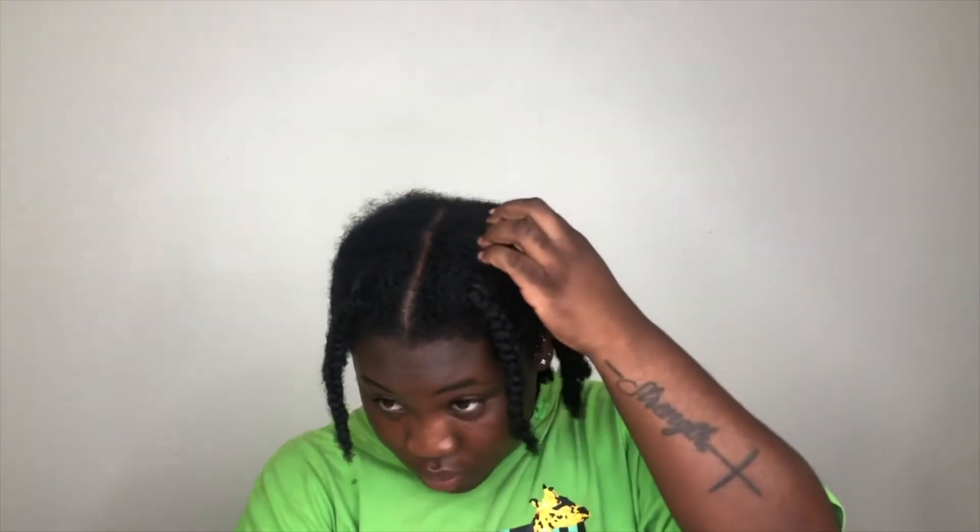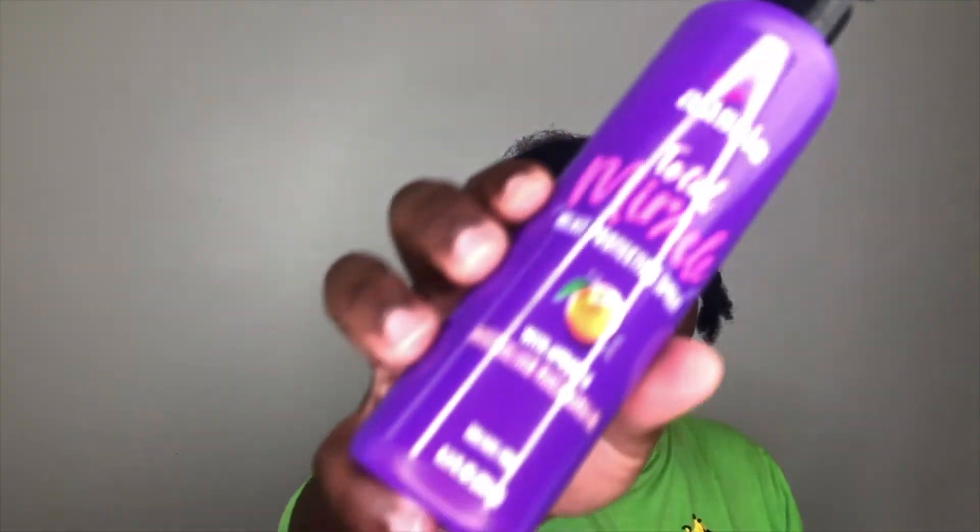I still look like a mess because I'm about to blow-dry my hair so I can start doing some twists — Marley twists. I also bought this heat protecting spray, but I haven't used it yet.